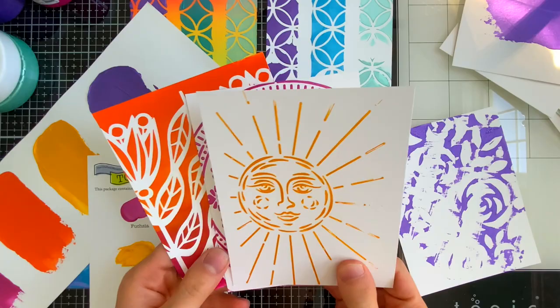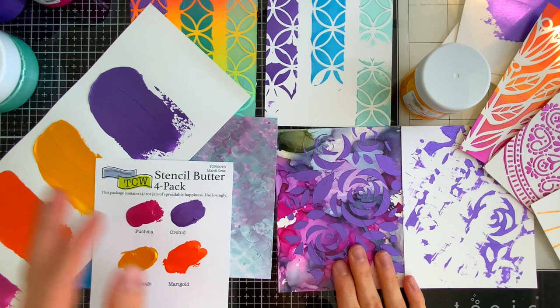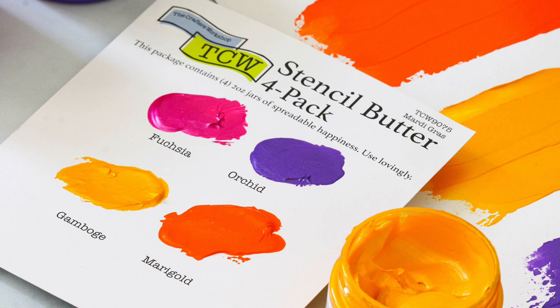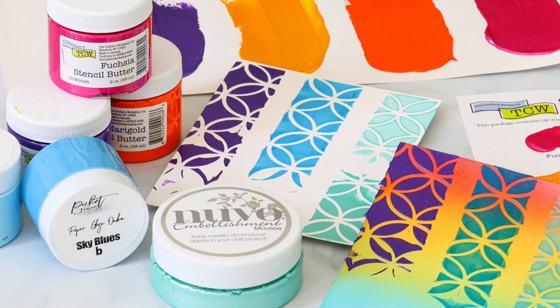I hope seeing all these examples of the Crafters Workshop Stencil Butter and how it compares to the Paper Glaze and Tonic Embellishment Mousse was helpful and gave you a great look at all three products. Thank you so much for watching — I hope you gained some fantastic information. Don't forget to subscribe to our channel for additional inspiration, tips, and more. All the products mentioned today are linked below in the video description or over on our blog. Thanks for tuning in — I'll be back soon, and until next time, have a fantastic day!